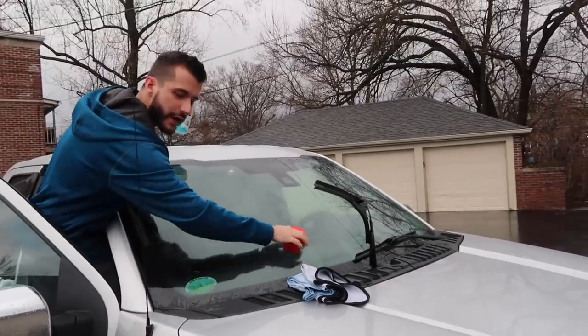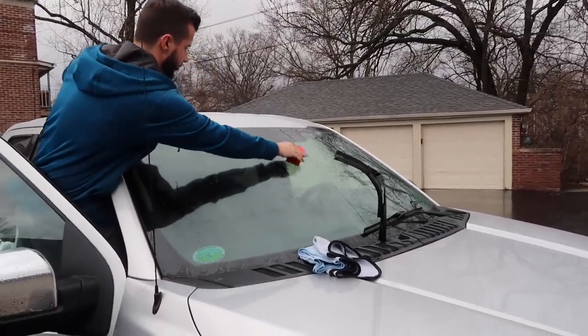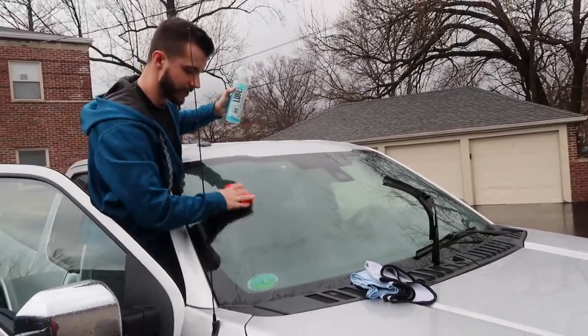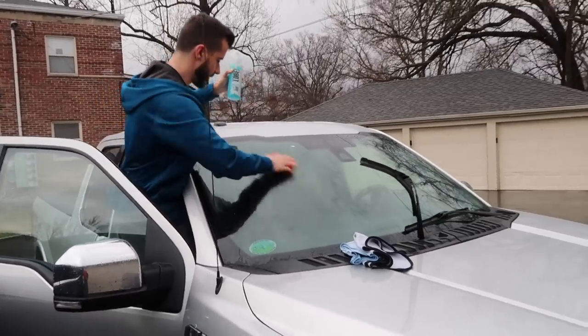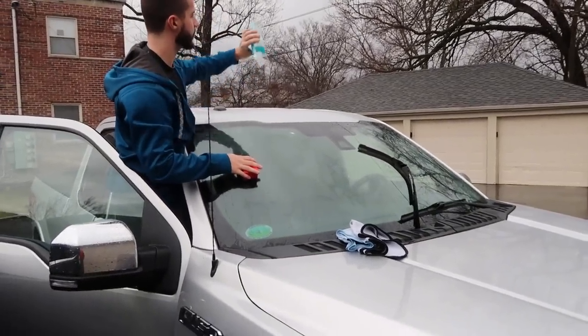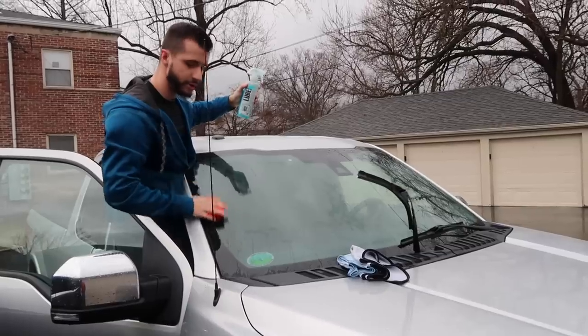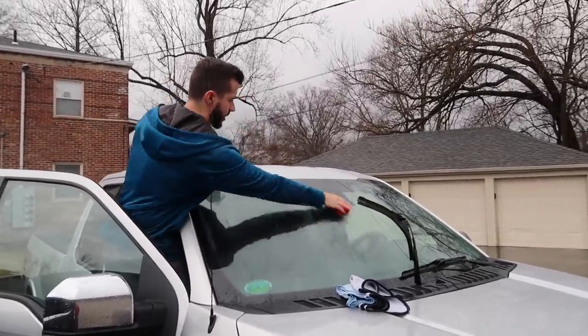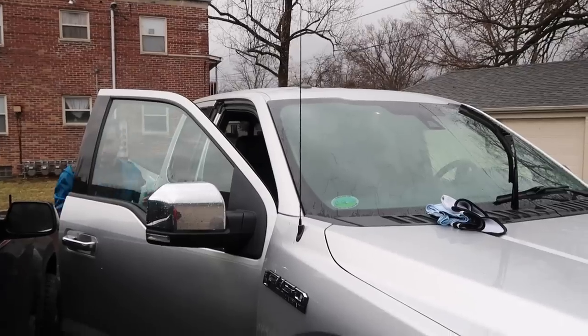You can do this at home with a clay bar, or you can use this Nanoskin auto scrub pad — I'll put a link in the description. This is Chemical Guys clay lube, but you can use anyone's clay lube, you can use detail spray, you can use all kinds of stuff. I'm just gonna use that.